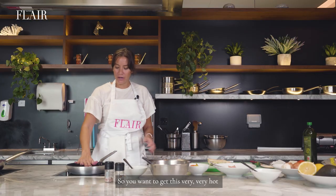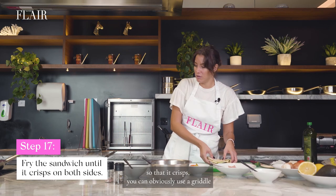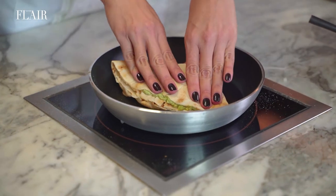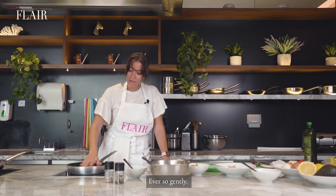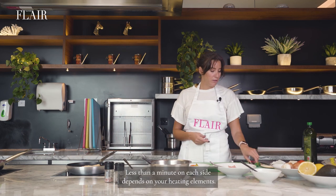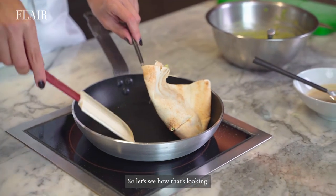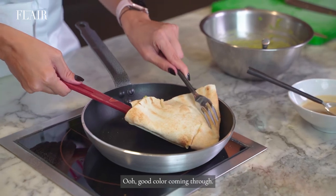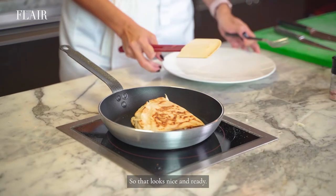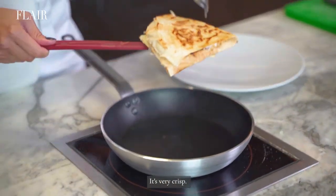Let's get on with the folding — fold over like that one more time, press it down gently, and like that. You want to get this very, very hot so that it crisps. You can use a griddle at home, or a panini press. Probably needs about a minute, less than a minute on each side — depends on your heating elements. Good color coming through, so we're going to flip that. You see that browning — looks nice and ready. It's very crisp, it's perfect.